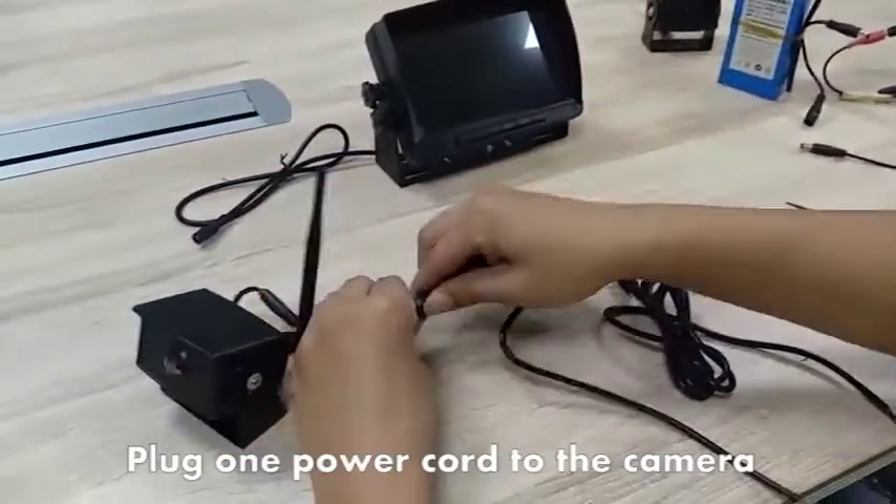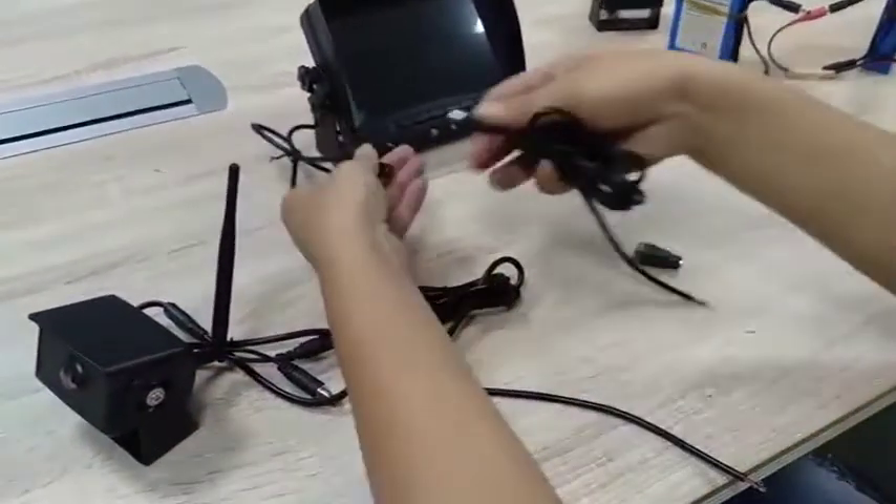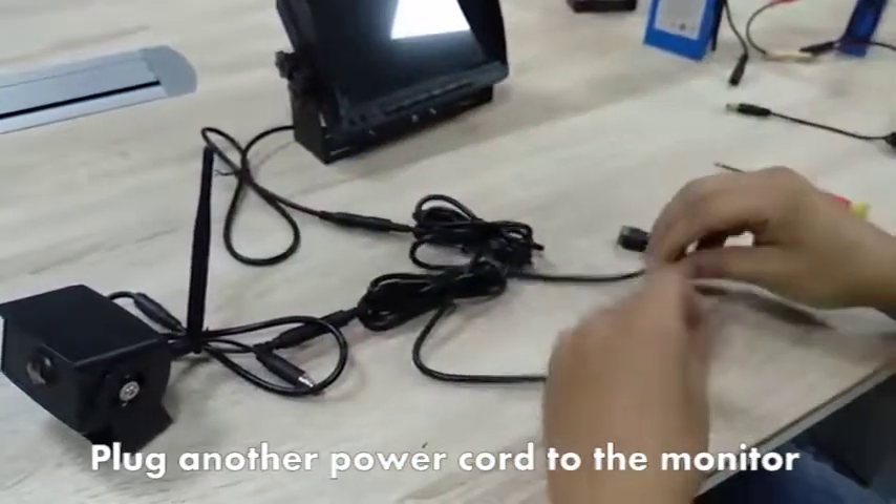The process of pairing signal. Plug one power cord to the camera, plug another power cord to the monitor.